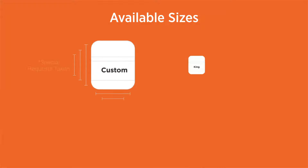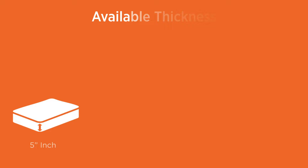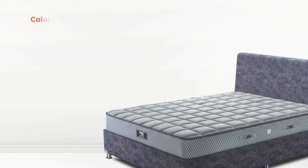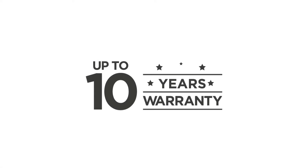The mattress is available in custom king, queen, twin, and single sizes with thickness variants of 5 inches, 6 inches, and 8 inches. The classic Bornell spring system — the end of backache — is available in a pleasant gray color fabric with up to 10 years warranty.